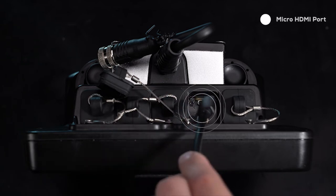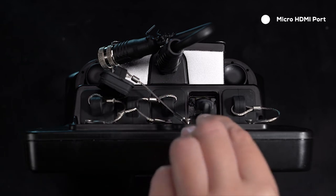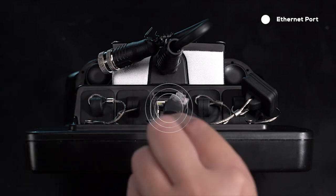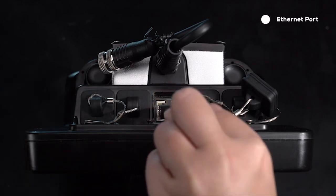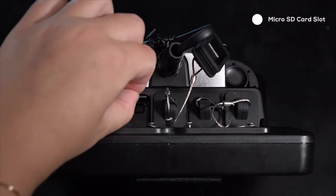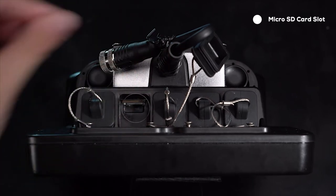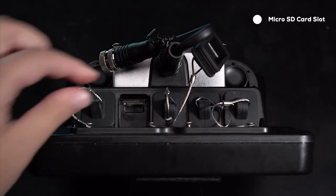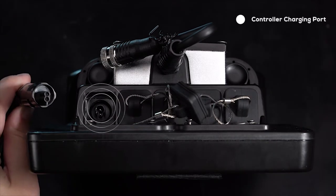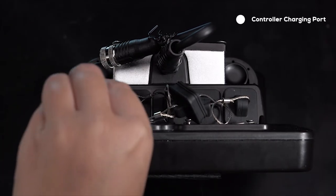There is a micro HDMI port for live viewing on an external monitor or live streaming. In the center there is an Ethernet port with various applications including firmware updates, video streaming, and optionally viewing sonar data externally. There is a micro SD card slot for recording photos, videos, sensor logs, sonar logs, and GPS track lines. The final port is the controller charging port.